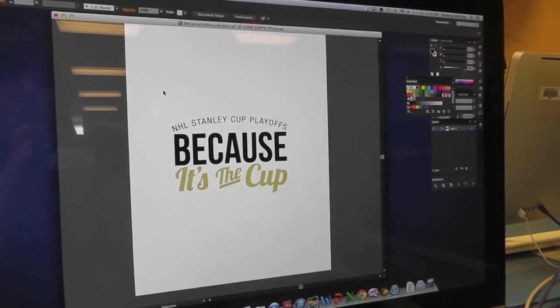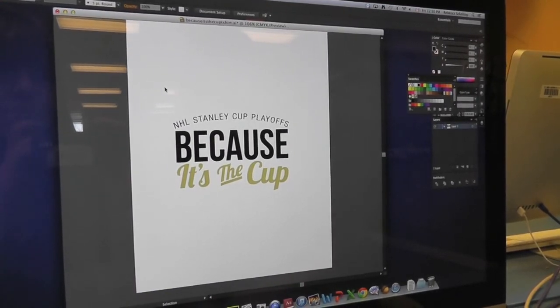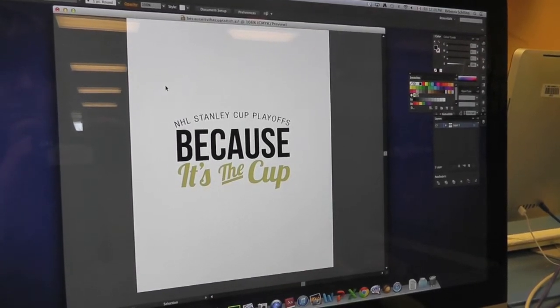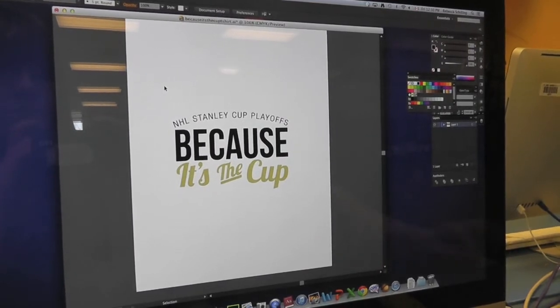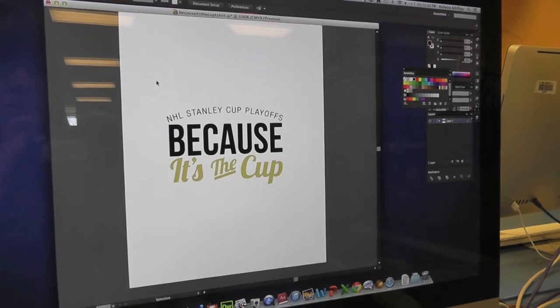Now that you have this ready, you want to make sure that it's in vector format, usually for the Versicam, and you'll just save this into LiveJobs to use on the other computer for the Versicam.